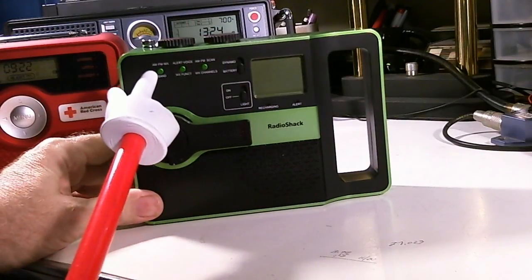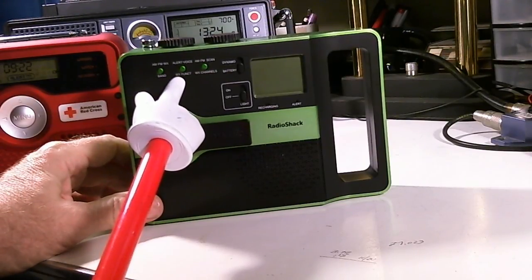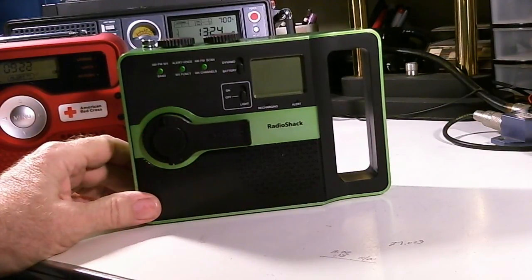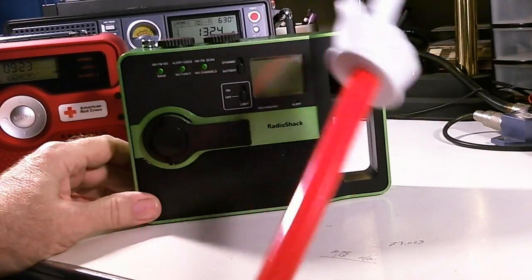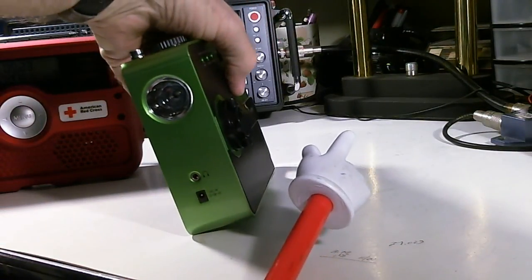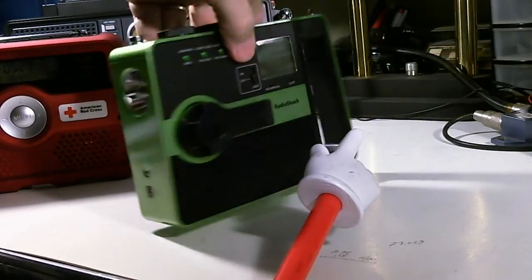This is the band select button. This one is for selecting whether you want just an alert alarm if there's a weather condition happening, or whether you want to hear a voice alarm. This is the scan button. This is the on/off switch for the light — it does have one LED light, which is kind of okay in a pinch.